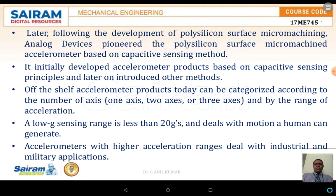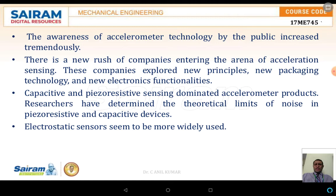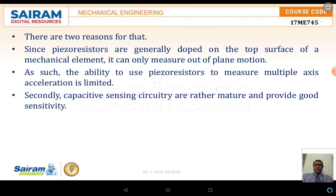The accelerometer products were initially developed based on capacitive sensing principles, later introducing other methods. Low-G accelerometers, especially around 20G, deal with human motion measurement. Accelerometers with high acceleration ranges serve industrial and military applications. Public awareness of accelerometer technology increased tremendously, with many companies entering the acceleration sensing arena, exploring new principles, packaging technologies, and electronic functionalities.